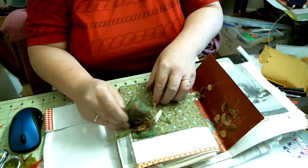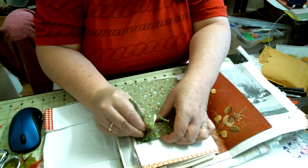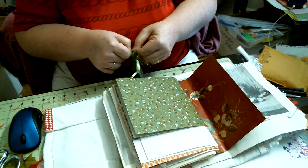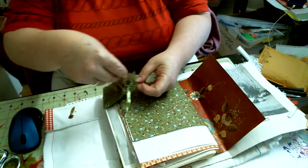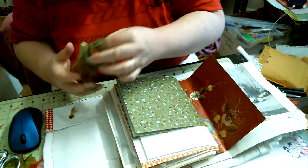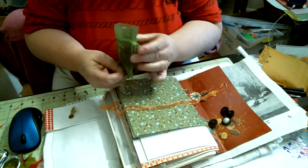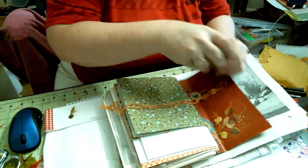A nice page from a magazine, and a little — I'm not sure what this is. Nice little fibers on the outside, and lots of little buttons — lots of little buttons — and some more fibers and other little things.